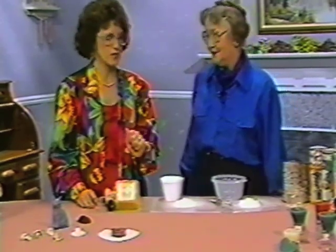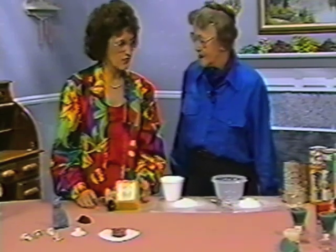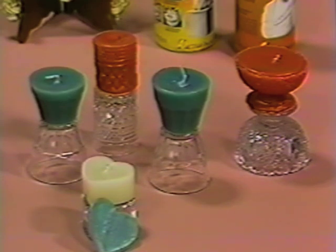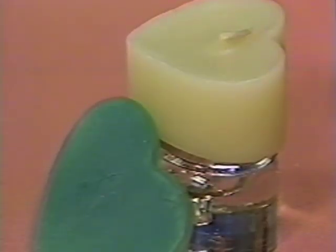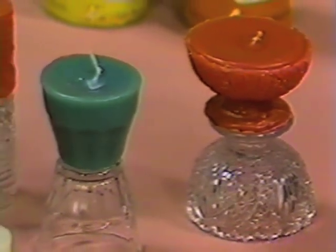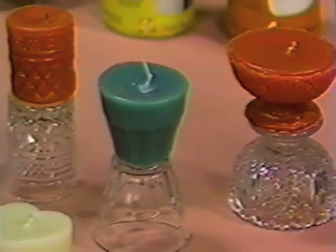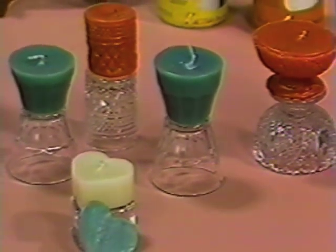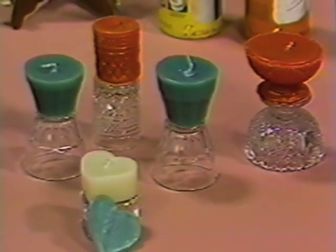Let's look at the candles. Those are done using Instamold — the candles are sitting on the object from which the mold was made. Instamold does accept wax, so I melted my colored wax, poured it into the Instamold, put the wicks in, and voila — candles. Beautiful votive candles.